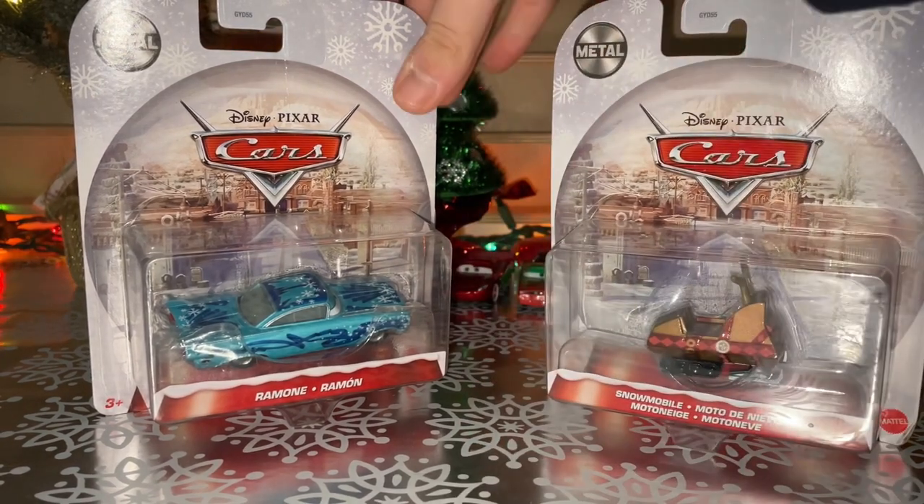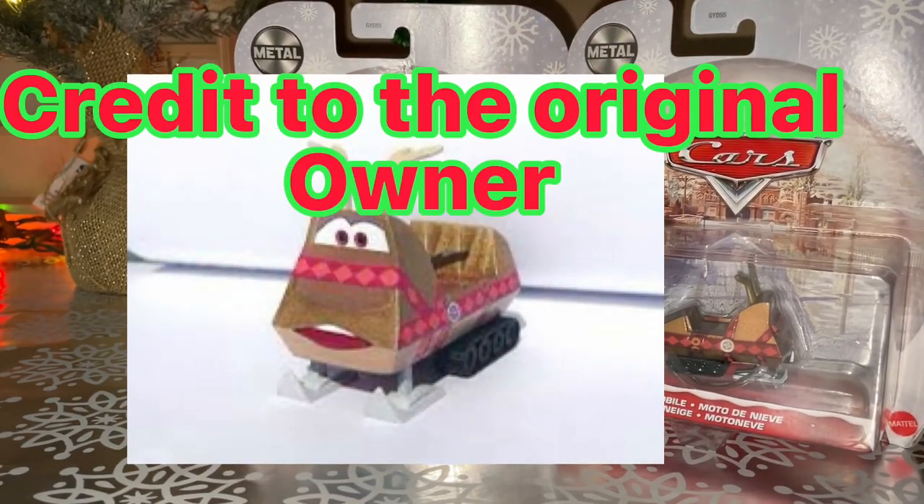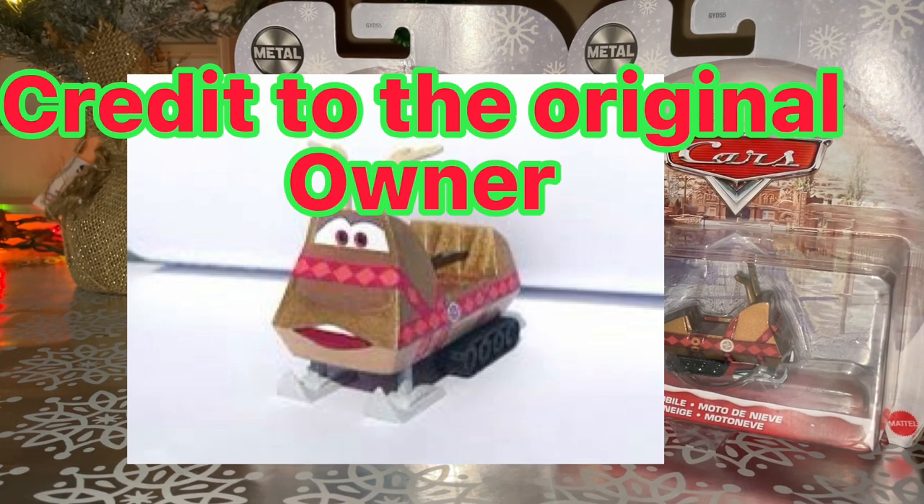And there is a screenshot of the Made in China snowmobile. That one, many collectors didn't have him because he was extremely super rare. I haven't seen the Made in China one online before on eBay or Amazon. Credit to the original owner, by the way, for this photo.